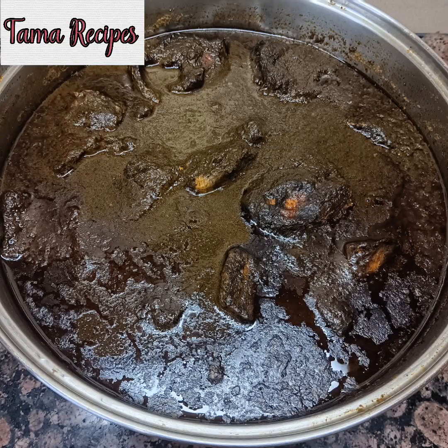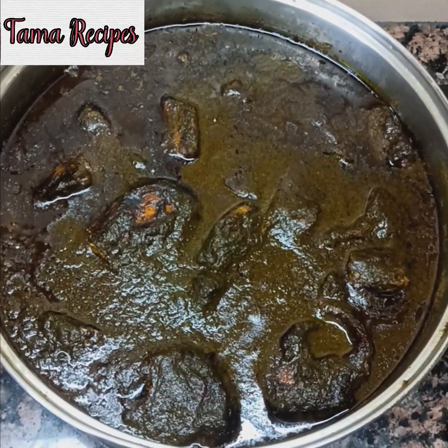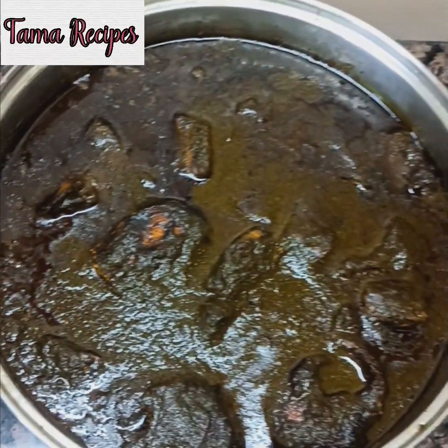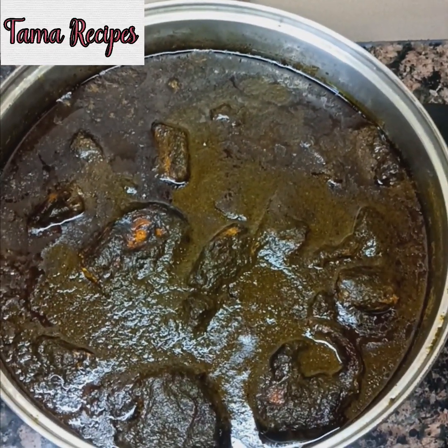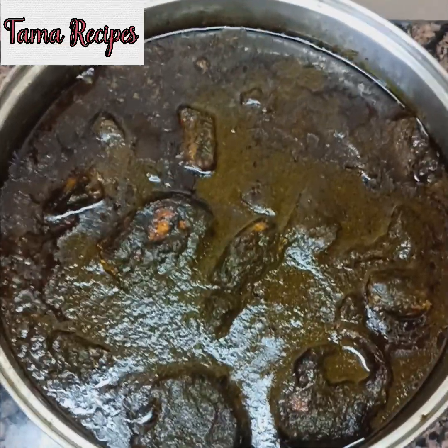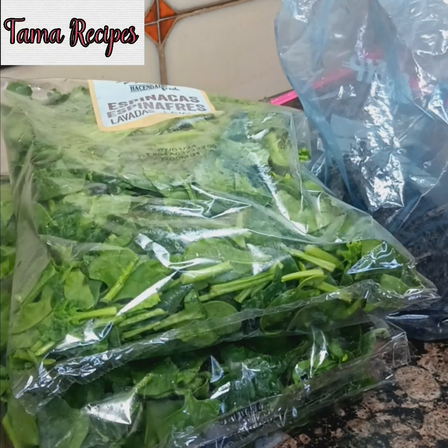Hello everyone, I will be making black soup today. It originated from Bene City and it's made from six different harbour leaves. But for those that are located outside the country and you can't get these leaves handy, you can make use of these two leaves I'm going to show you and it will still come out nice and lovely. So let's begin the process.